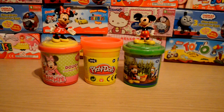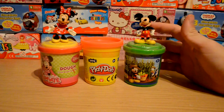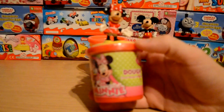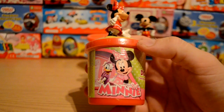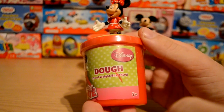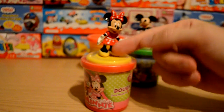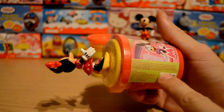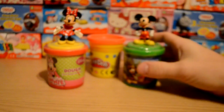Hey guys, welcome to another video. Today we're going to take a look at two pots of Play-Doh — one from the Mickey Mouse Clubhouse and we also have Minnie Mouse as well. The thing I really like about these is they've got these cool figures on top which are really nicely detailed. I just thought they were really cool when I picked them up. I'm hoping that when we take this off there are stamps underneath there — probably isn't, but that's what I was hoping.